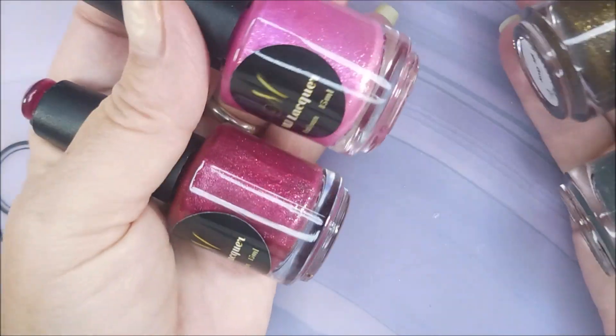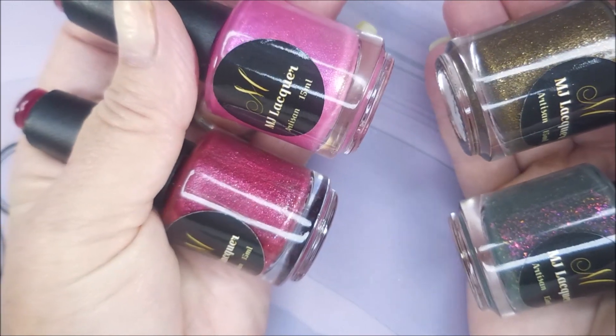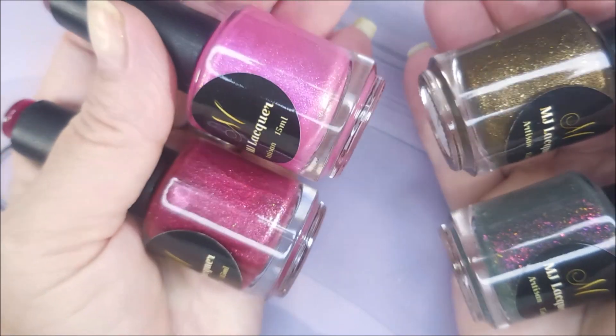Hello my friend and welcome to my channel. Here is the second piece of the PR that I recently got from MJ Lacquer, and these are additions to other collections that have already been started.